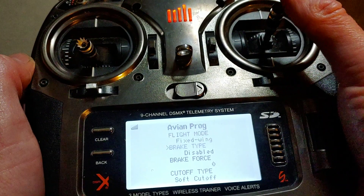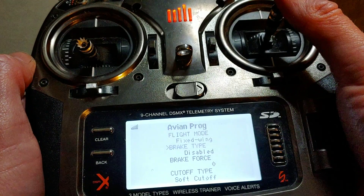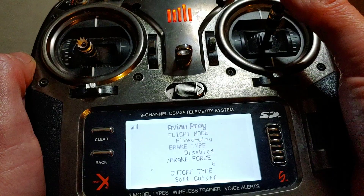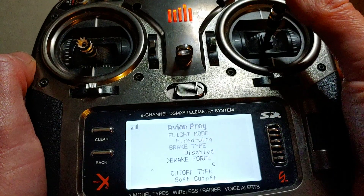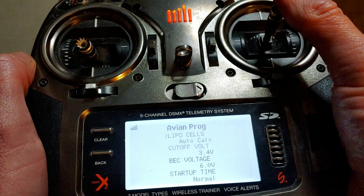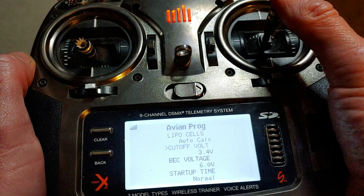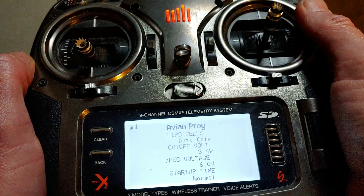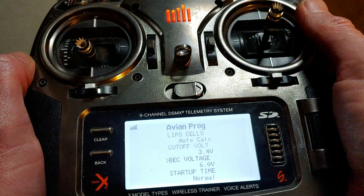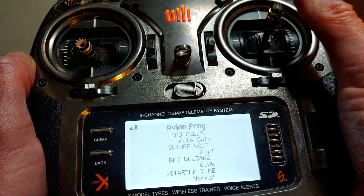Your first option is flight mode. The next is brake type. Then you have brake force. Then the cutoff type. Then LiPo cells. Then cutoff voltage. Your BEC voltage — for your high voltage servos or normal. And startup time of the motor.